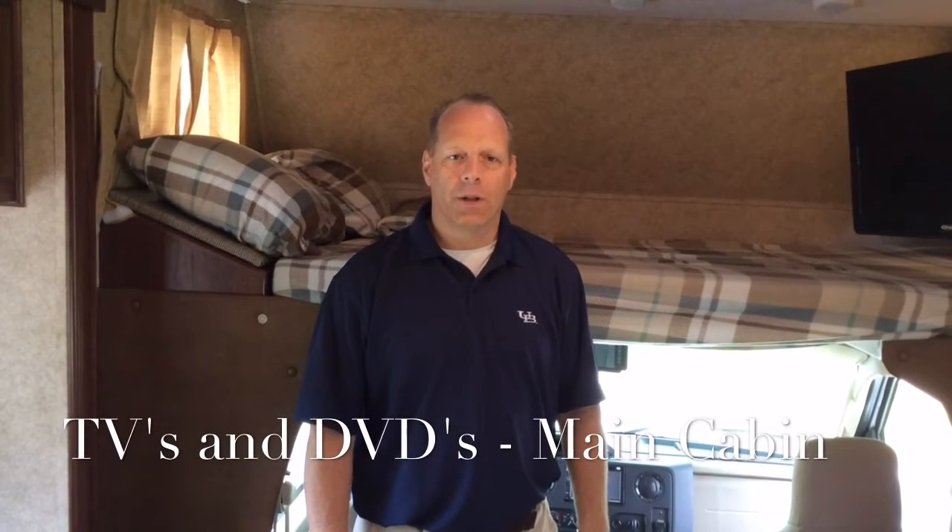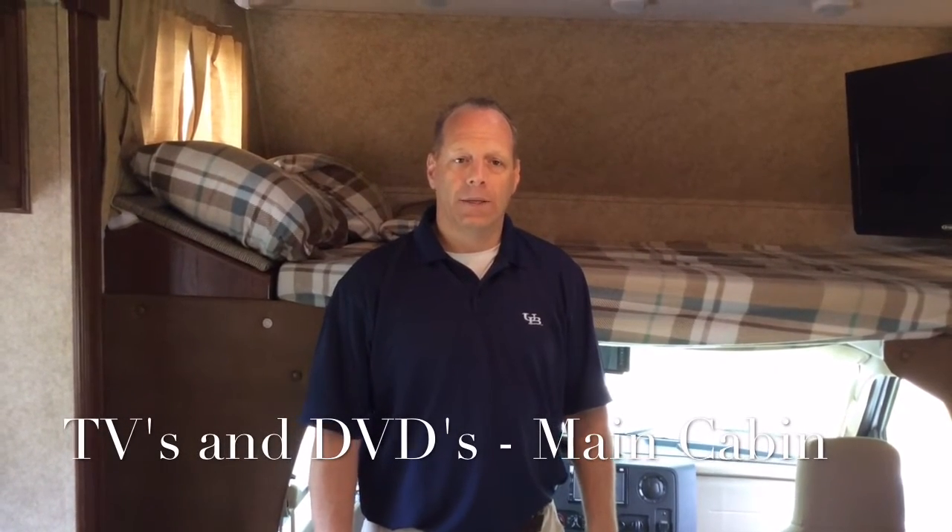Hi and welcome to Western New York RV Rental. What we're showing you today is how to use the electronics in the vehicle.